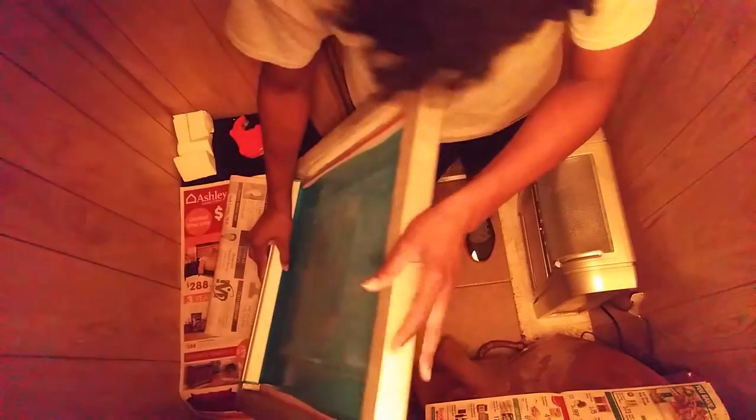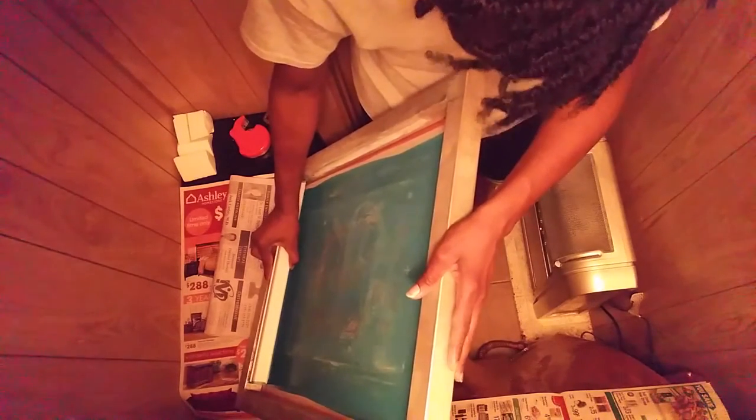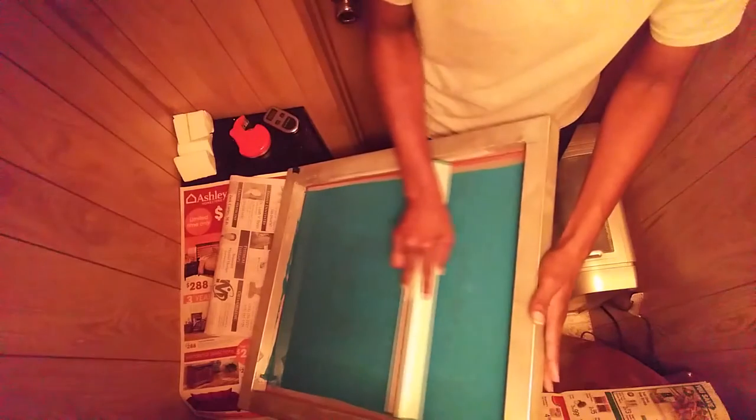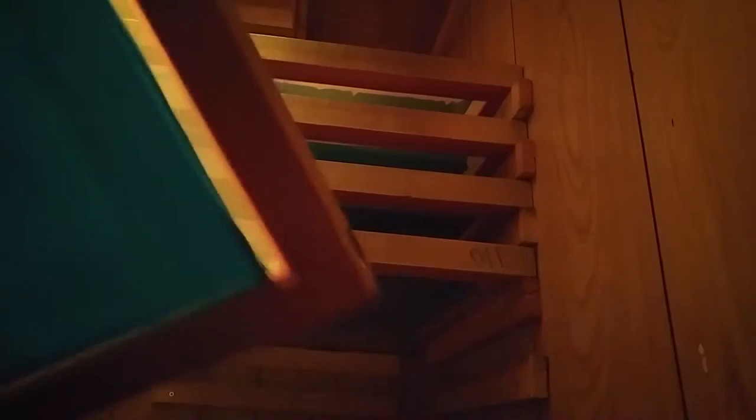Now flip the screen and do the inside. Allow the emulsion to bead, tilt the screen, and scrape up evenly — scrape up evenly once again. When you're placing the screen in the rack, always be sure to place it with the shirt side down.